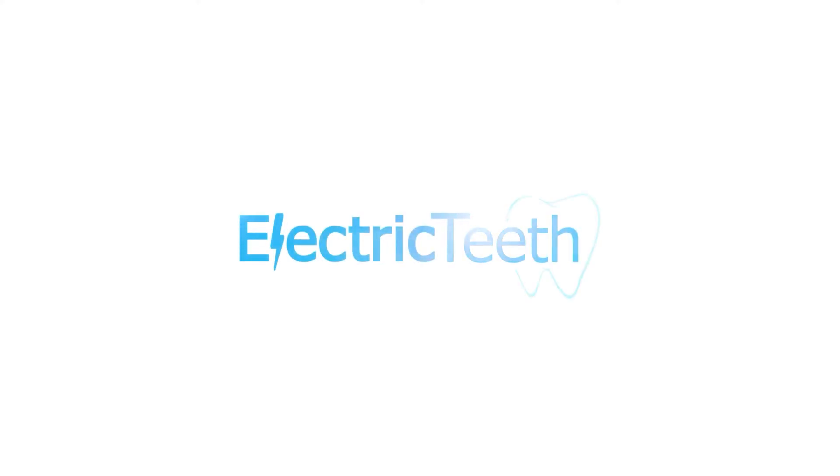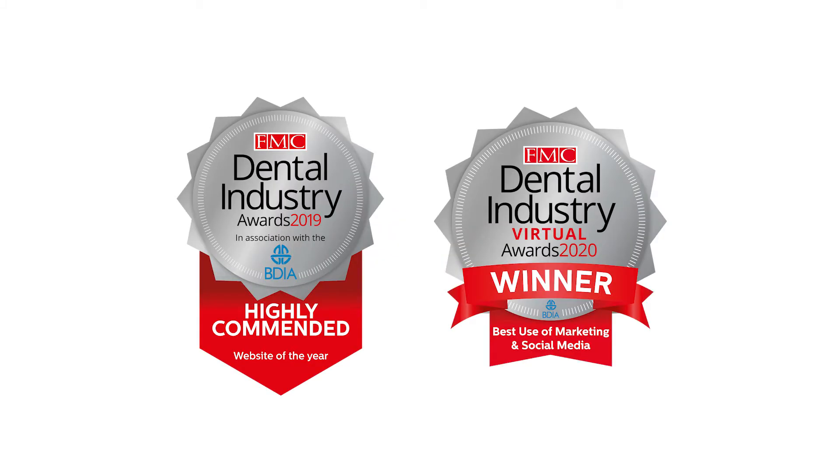In this video I explain the differences between the Hum by Colgate and the Quip Smart Electric Toothbrush and give you my recommendation on which brush to choose. Hey, it's John here from Electric Teeth. We assist you in selecting the right dental care products and understanding common dental healthcare topics.